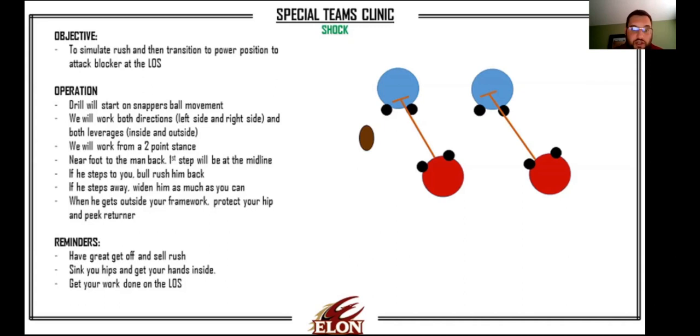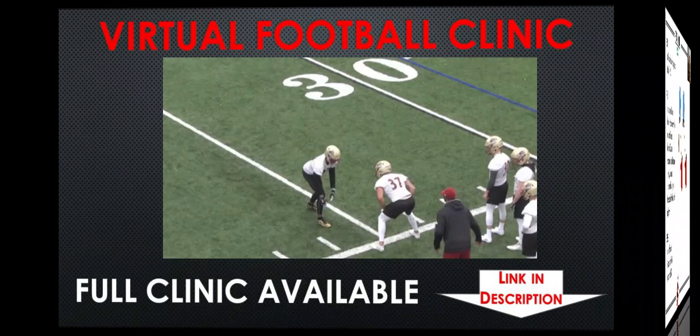Shock is what you're going to use primarily on the inside. This is where you're coming off the ball - you're taking a hard step with your foot right down the midline of the punt team guy. If I'm trying to set up a right return, I'm going to have my right foot up so I can step with my left foot right down the midline of the defender and try to get two hands on. From there, we're going to work our mirror technique as long as we can and do the most work on the line of scrimmage that we possibly can.